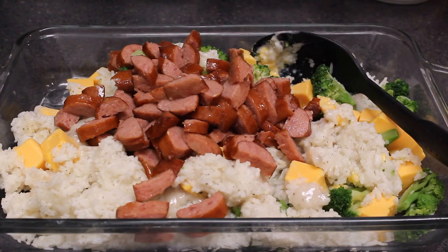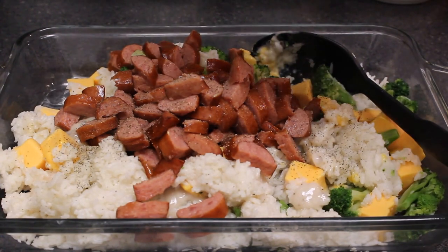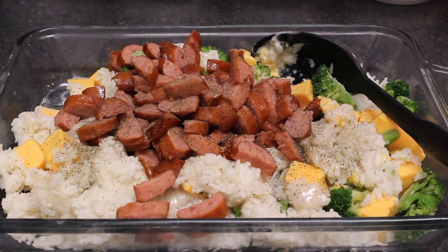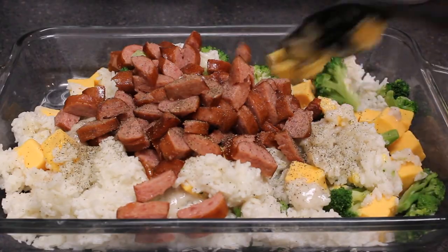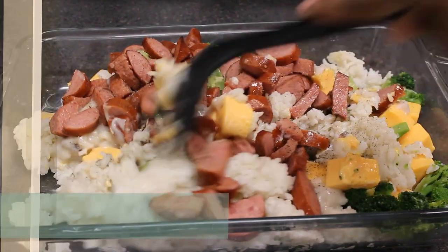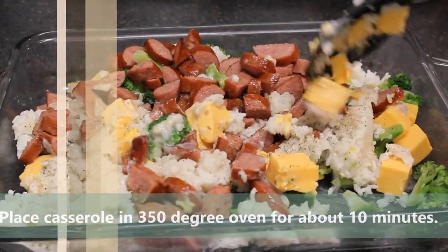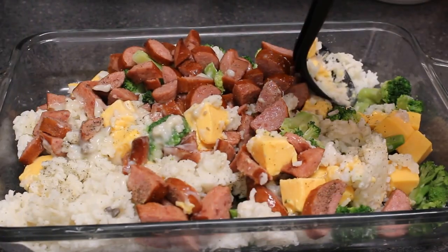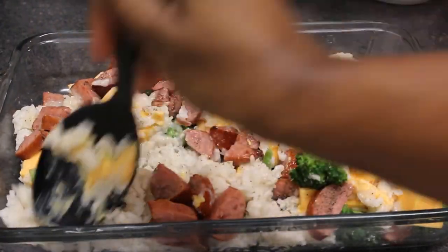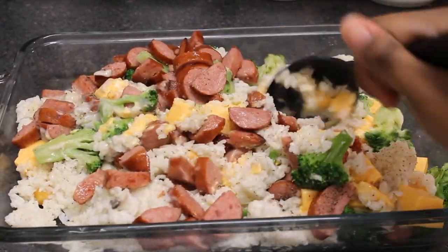I'm going to add in quite a bit of pepper — several dashes of pepper. We're going to stir this up and place it in the oven at 350 degrees for about 10 to 15 minutes, basically to allow that Velveeta cheese to melt a little bit. Then we're going to take it out, stir it again, and add some shredded cheese to the top.